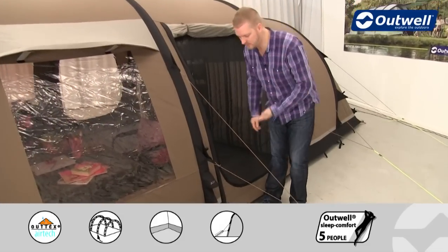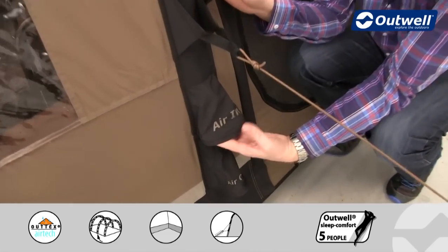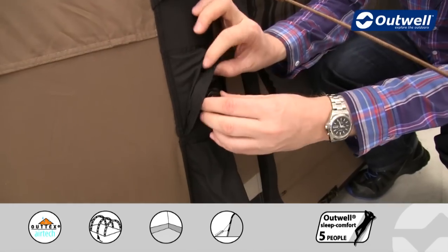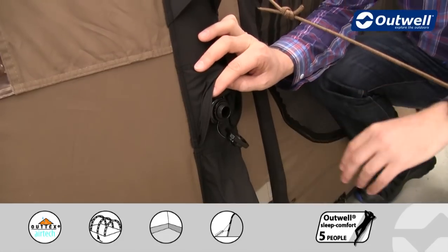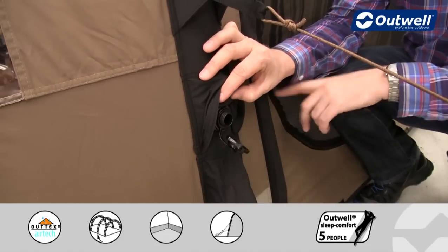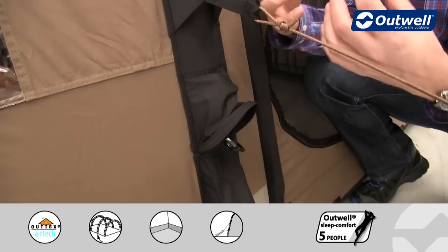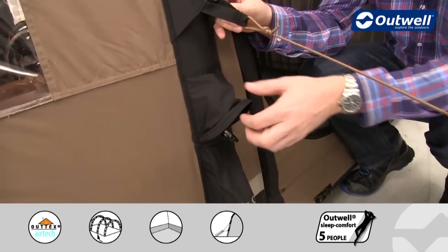We have one single inflation point on the tent, clearly marked on this beam — it says 'air in'. Just underneath is where you'll find the valve; it's a one-way valve so when you open it up it won't let any air out. You just plug the pump in here, and when you start to inflate the tent the whole thing will rise up in one go because all of the beams are interconnected on the inside.